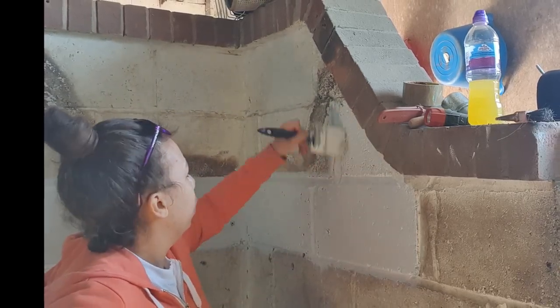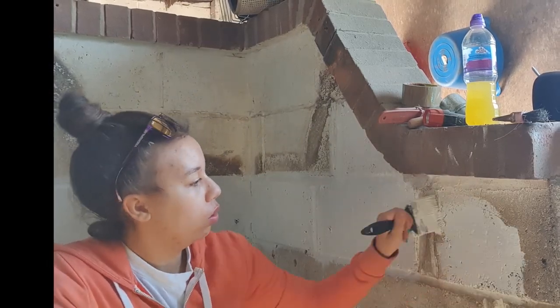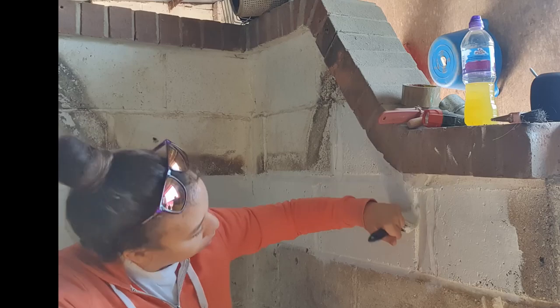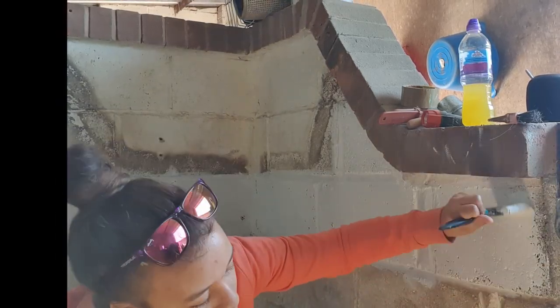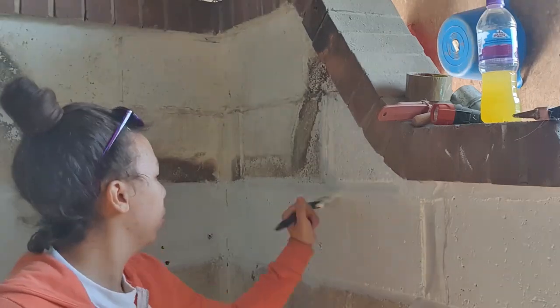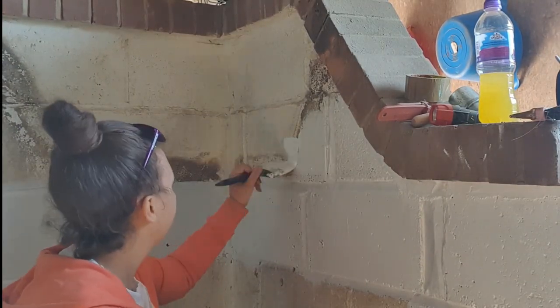All right, are you ready for the satisfying bit? It's coming — look at that, look how white it is!